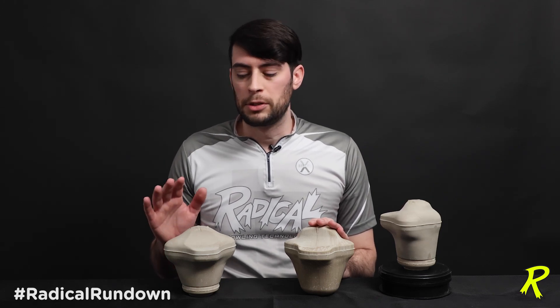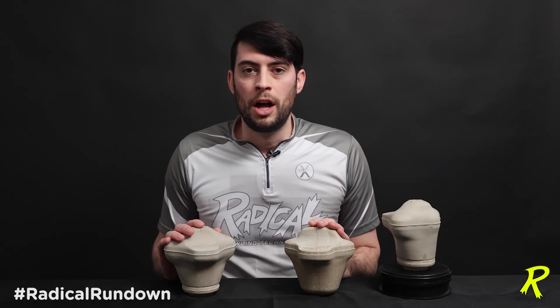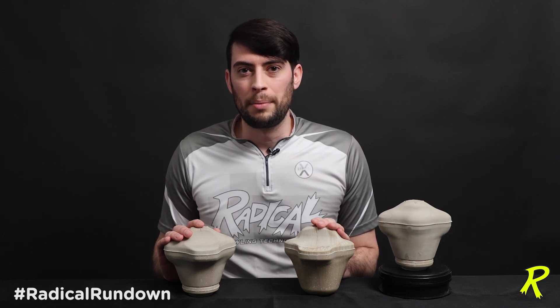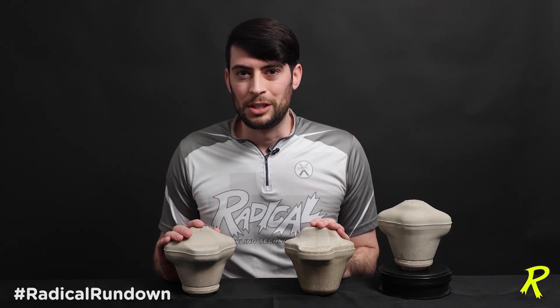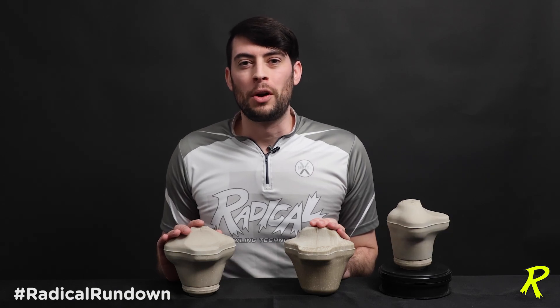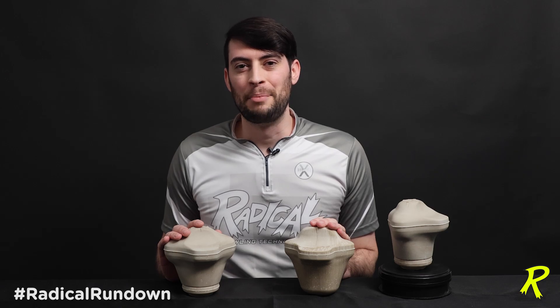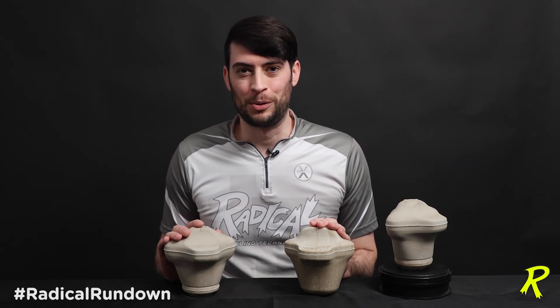That's all the information we have on this brand new Katana Assault Core, available at your local pro shops. Don't forget to subscribe to our YouTube and Facebook pages, Radical Bowling, and don't forget to join our group, Radical Bowling Fans, on Facebook as well. Once again, I'm Brian Bukosch and this has been the Radical Rundown.